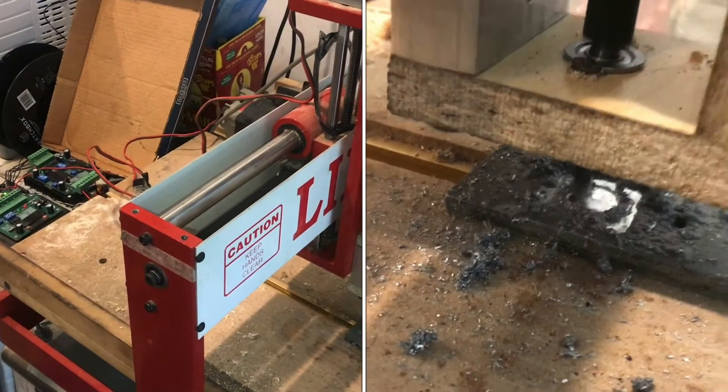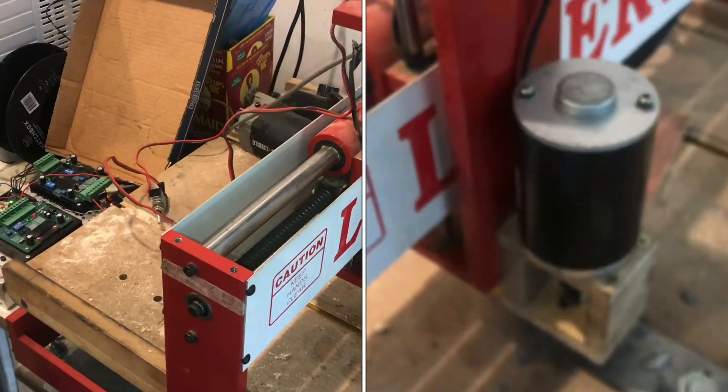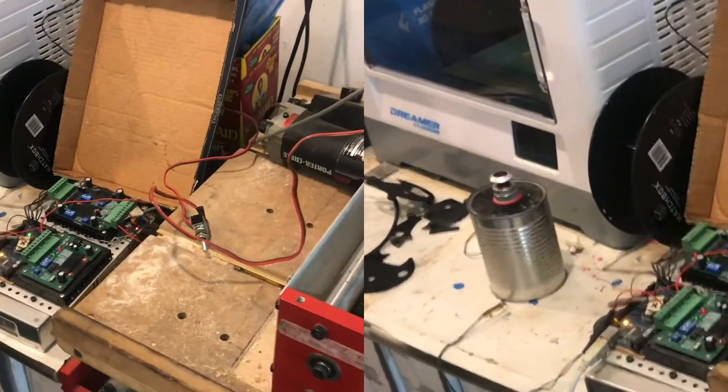In this video, I'm going to explain different methods of using a safety shutoff button on your Gerbil-controlled CNC machine.